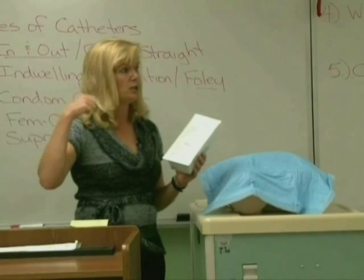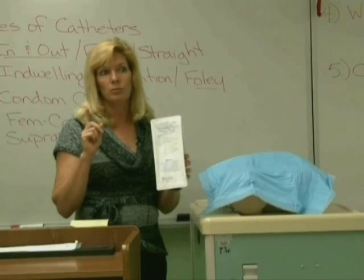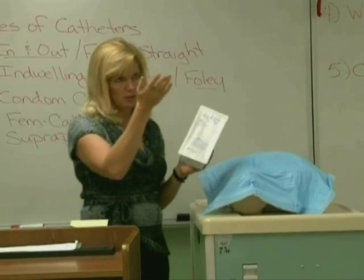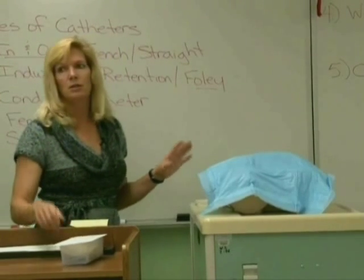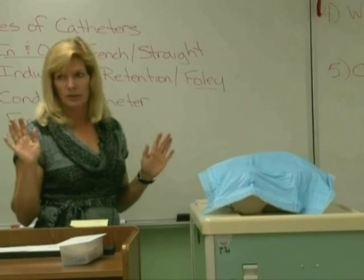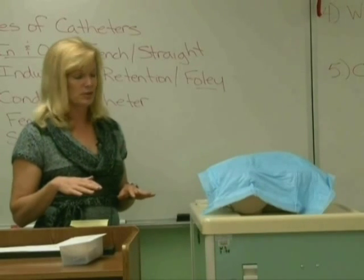You're going to come in, knock on the door, ID yourself, explain the procedure, and ID the patient times two. Before you do the procedure, provide privacy by shutting the curtain, the window, blinds, the door — whatever you need to do. You've ID'd your patient, get a washcloth, soap and water, and you've done perineal care already with clean gloves. Take that off, wash your hands again, and get set up for your sterile procedure.